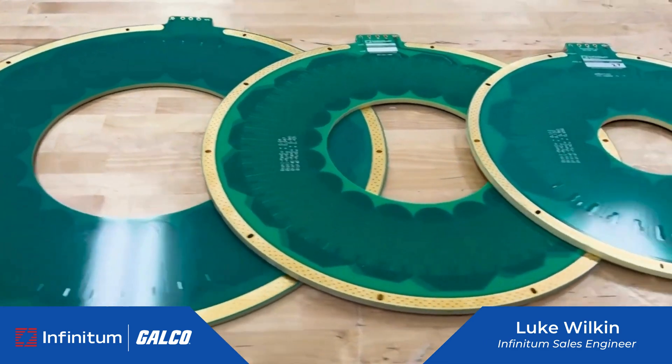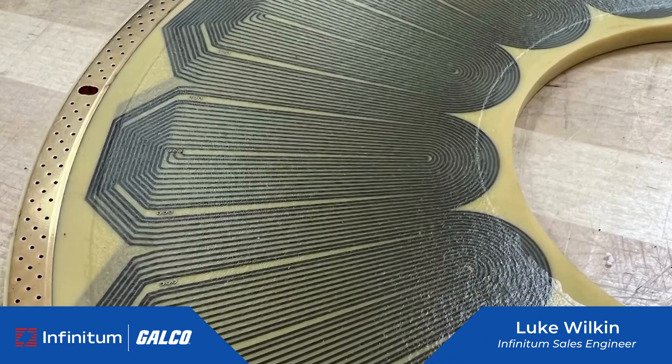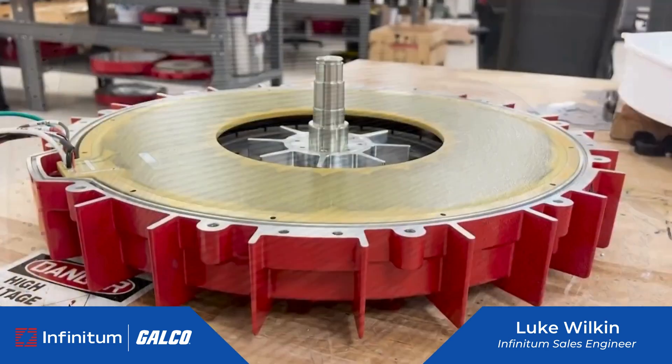What this allows us to do is be more lightweight, use 66% less copper, have 30% fewer carbon emissions, and be more efficient than the competition.